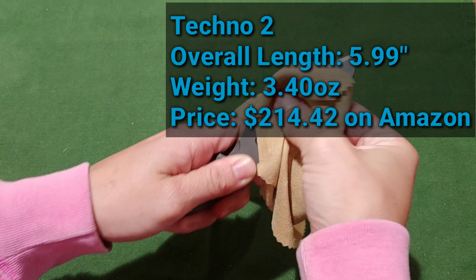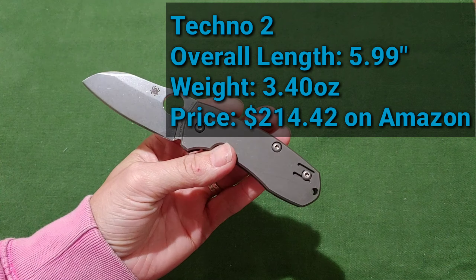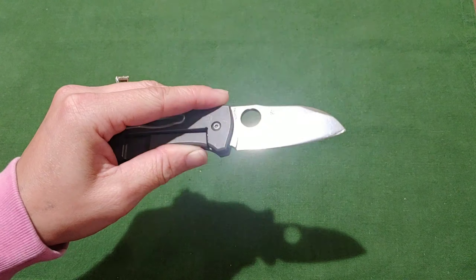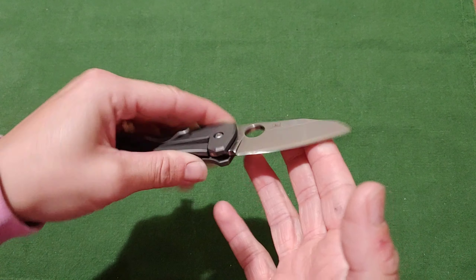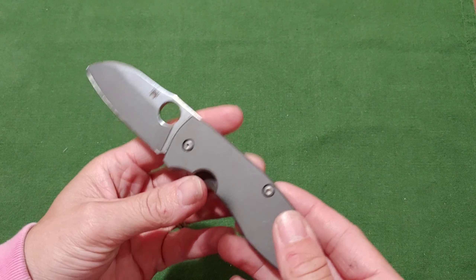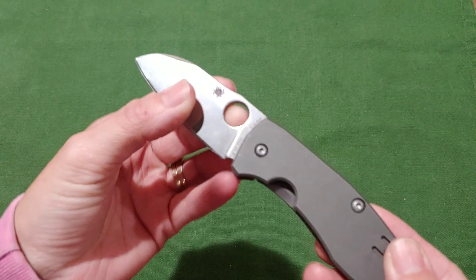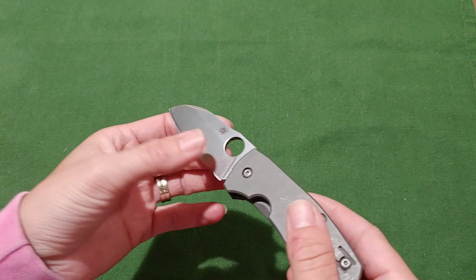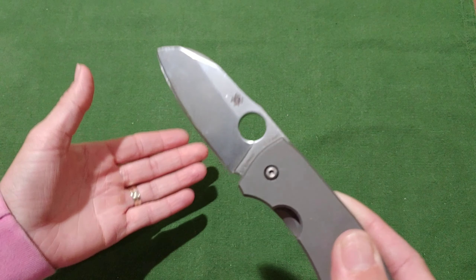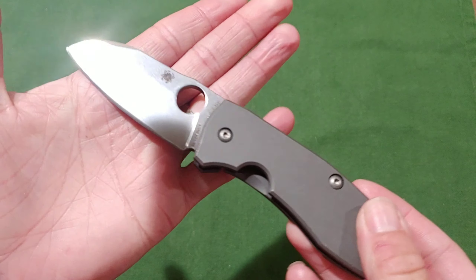Yeah, this is the Techno 2. I don't know why they call it that — if anybody knows, let me know. I love the finish on the blade, it's like a dull shininess — a stone wash, a power stone wash — which is awesome because it's way less reflective. It's actually one of the only Spyderco knives where the hole doesn't feel like it's slicing into my fingernail. It's kind of smooth, which is cool. Although having that grippy hole also kind of helps you open it — but this to me is that happy medium. I really like it.